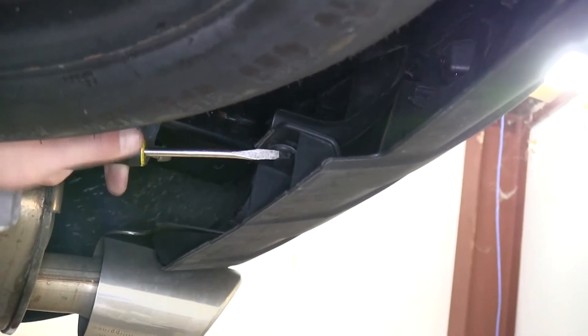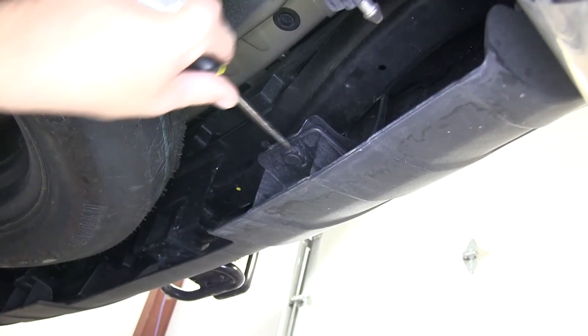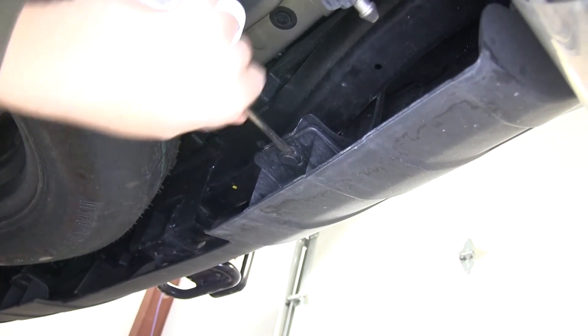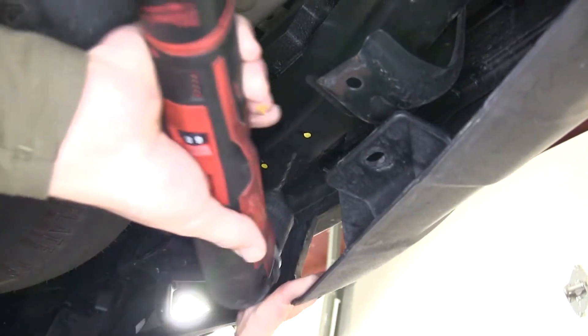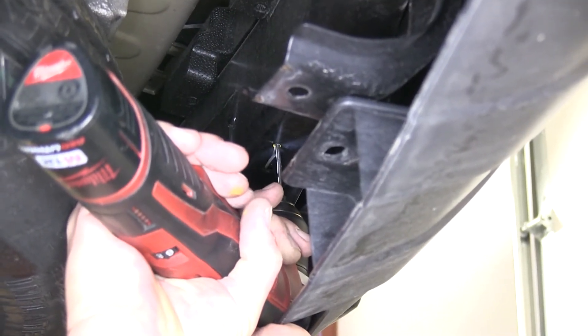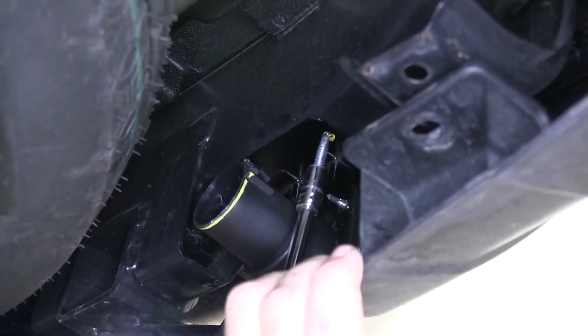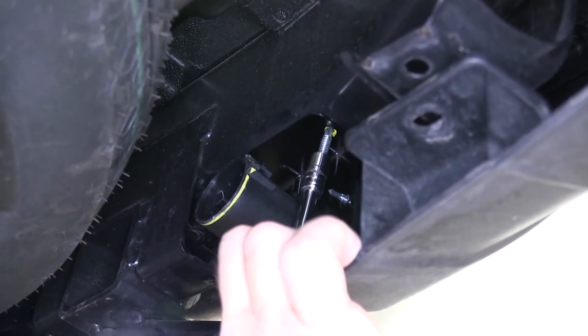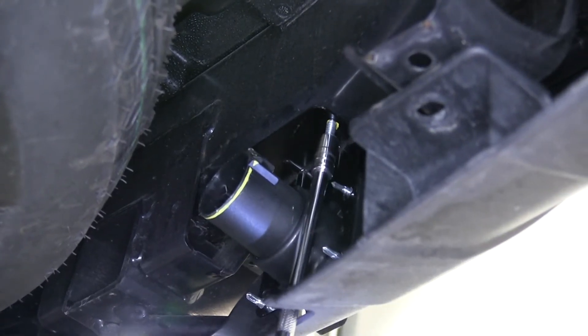We'll now go ahead and remove the rear bumper fascia pushpin fasteners. To remove the fasteners, we'll pry out on the center and then remove the fastener completely. With both of them removed, we can pull back on the fascia to gain easier access behind it. Now we'll go ahead and make our pilot holes. Once our pilot holes are made, we'll put the 7-pole bracket and connector back in position and then secure it with the self-tapping screws.